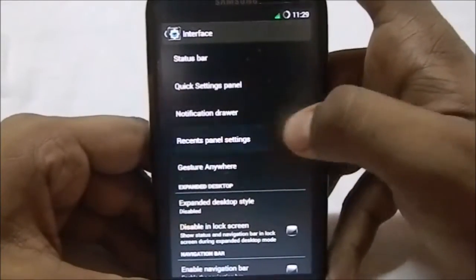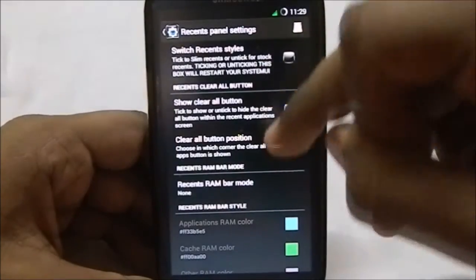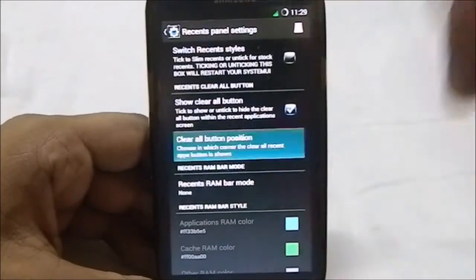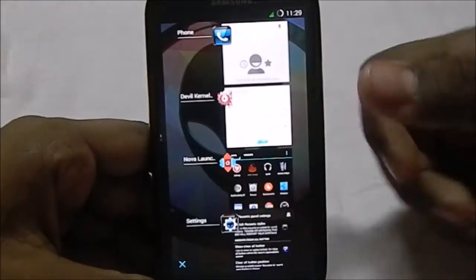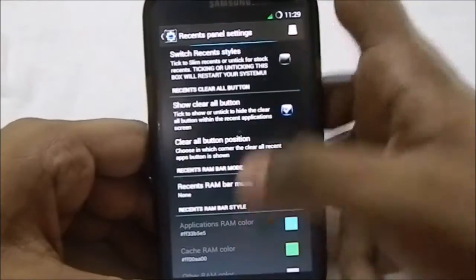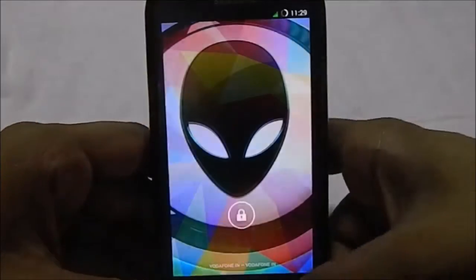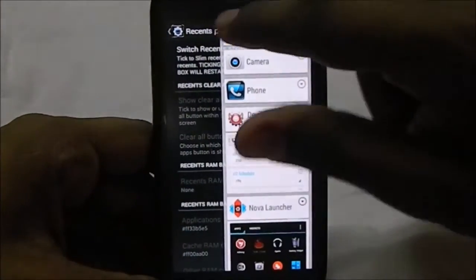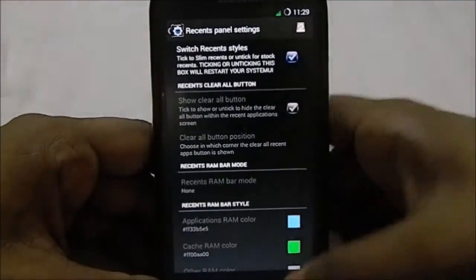There's a quick access ribbon and recent panel settings, which are really cool. You can have the clear all button enabled or disabled, and you can select where the clear all button appears — on any of the corners. You also have the option for a recent RAM bar, and you can switch the recent style to the slim style, which is really cool for someone who wants a minimal look. I normally use this one with my ROMs.